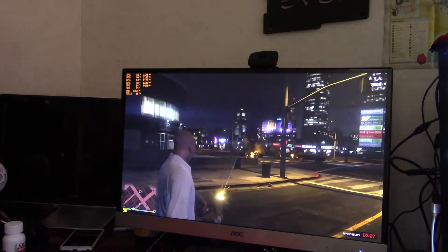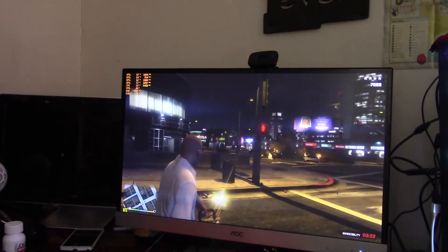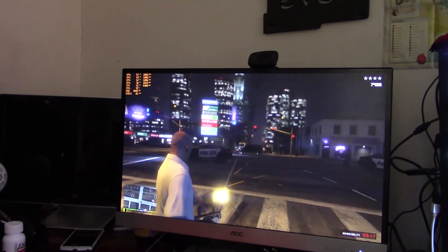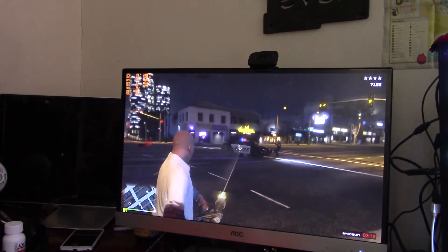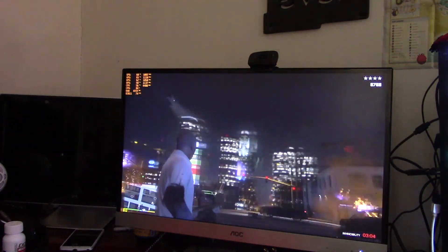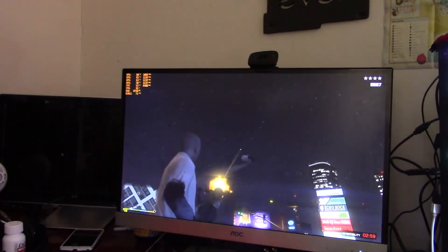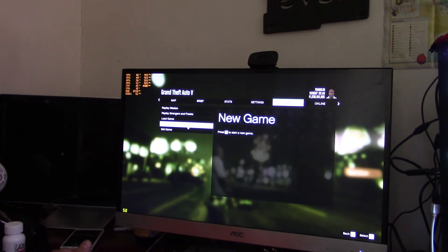A single GTX 980 running at 1500 MHz was returning over 100 FPS in this exact same spot. This is playable at 80-plus FPS, and even at 75 Hz it's a fine experience — except for the stutters that occur when things are loading in. But this is a four-card solution and it's not doing any better than a single card. You can see how bad the stuttering is even on the pause menu.